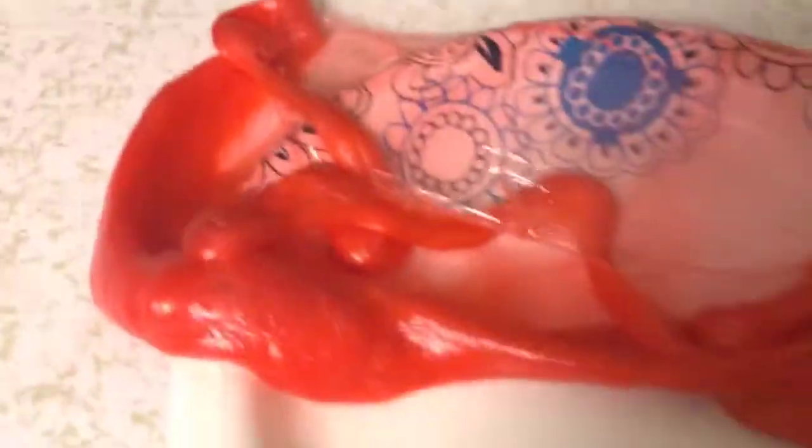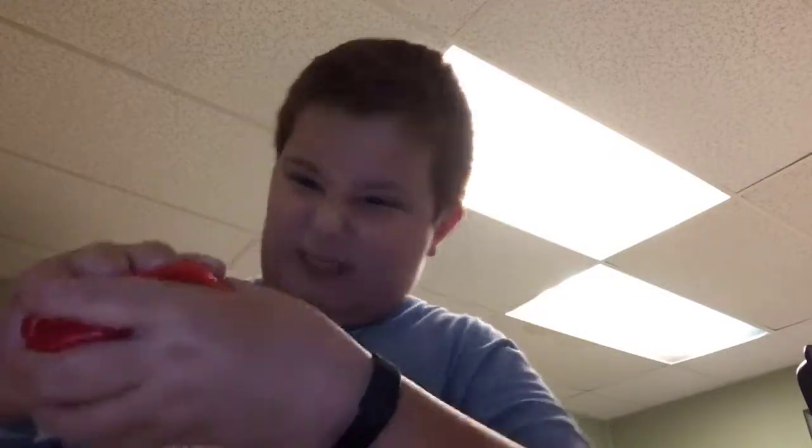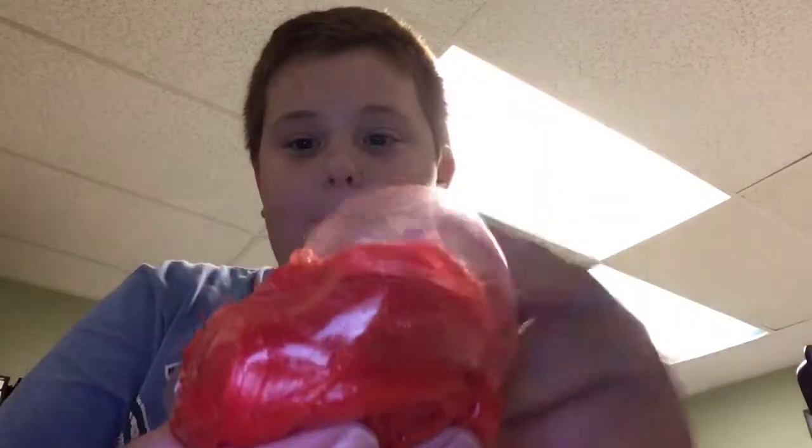Oh guys, did you see that? I made a bubble and I just got water in my slime! The bubble popped everywhere. Going hardcore on the slime — it never asked for that but it got it. Wow, another bubble — yay, boing!